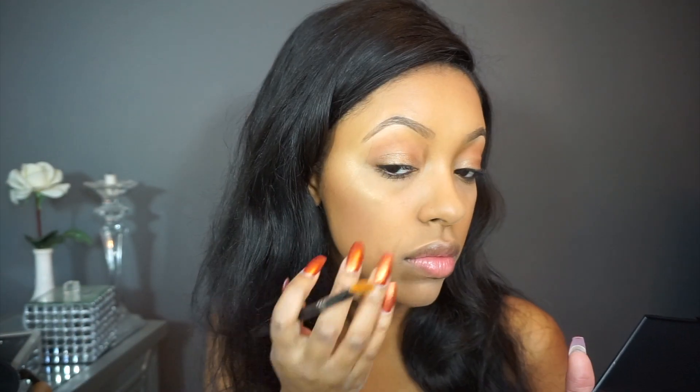With the same Morphe 12S palette, I'm using the shade right above the lid shade with the same Morphe M224 brush, and I'm using this as my highlighter. I'm placing it on the highest points of my face and then blending it out with my finger.